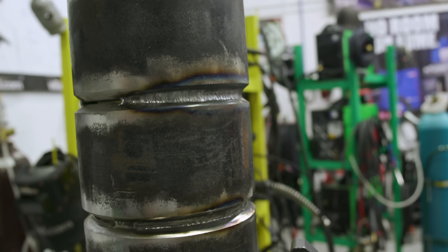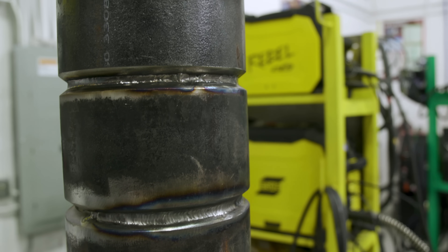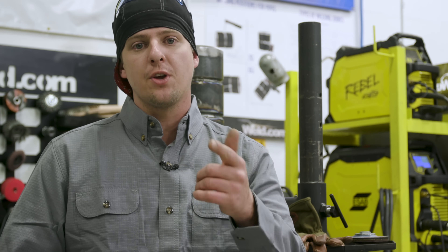The reasons you get undercut are: first, misaligning pipe; second, running too high of an amperage; and third, not adding enough filler wire. Let's go look at the undercut on the inside of the pipe and I'll show you how to repair it.